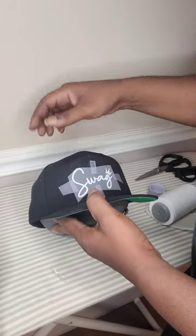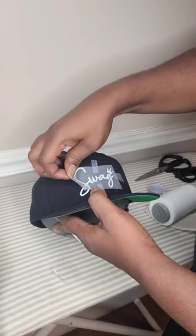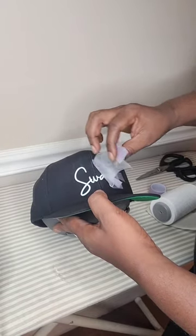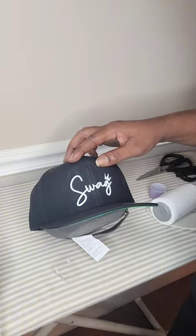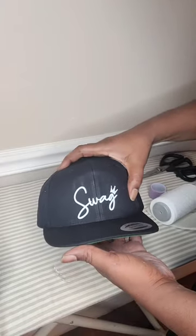After the transfer has cooled for about 10 seconds, you can start taking that heat resistant tape off. As you can see, I'm having a bit of a problem — but that's because the heat resistant tape is very good. You're then going to want to hit it again with some craft paper to bring out those colors.